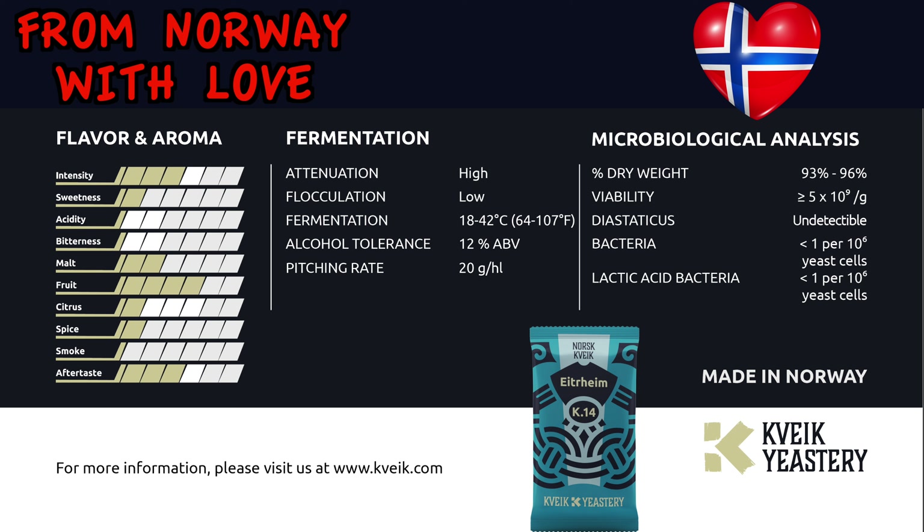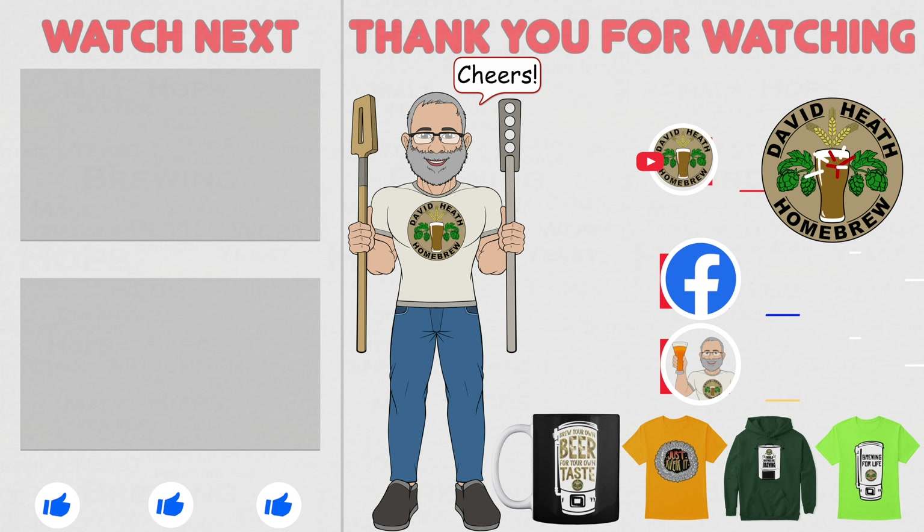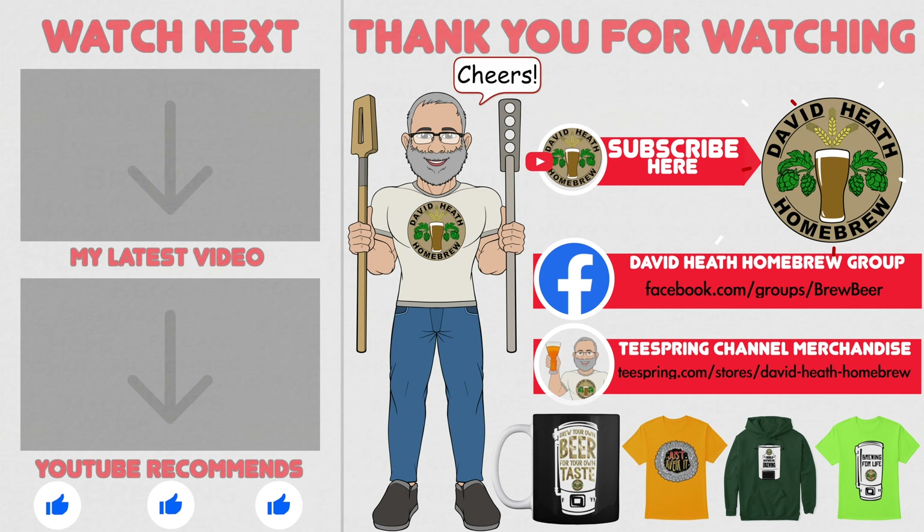If you are new to kveik then I would certainly urge you to try it to see what all the fuss is about, and you will find many videos on my channel that explain it and give good practice guides to its best use too. I do hope that you found this video useful, informative and interesting. If so, why not consider liking and subscribing? For further support you can join the channel's Facebook group, and if you would like to support the channel then check out the channel's merchandise store, as all profits go back into the channel. Until next time, happy brewing!